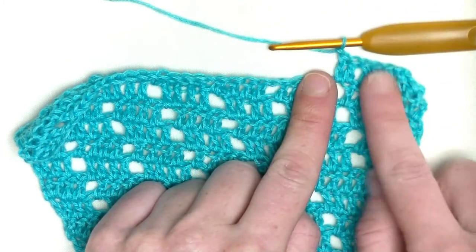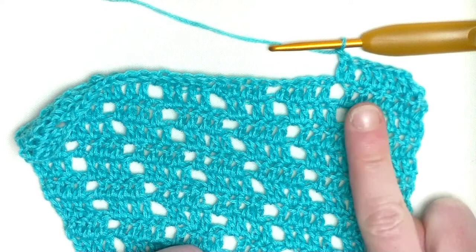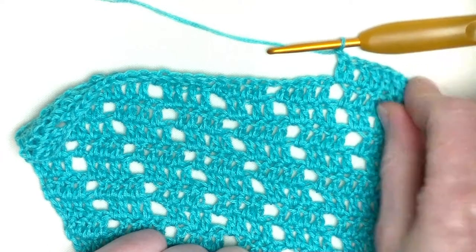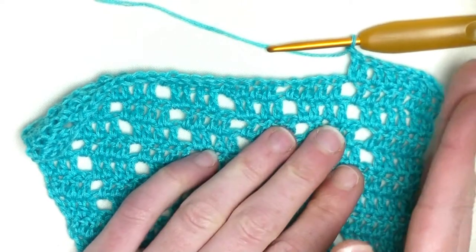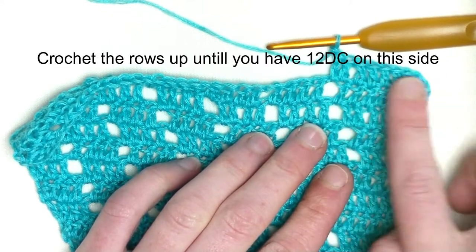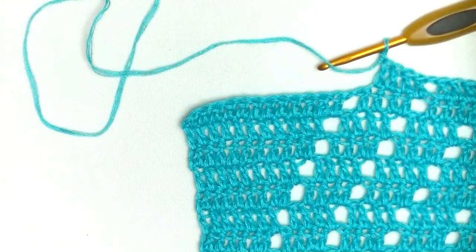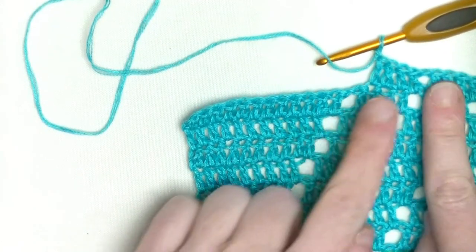Then ten, then eleven, twelve. After that we start with the next section of eight doubles in a row. So keep on repeating up until you have twelve double crochets on the straight edge. I've finished it.